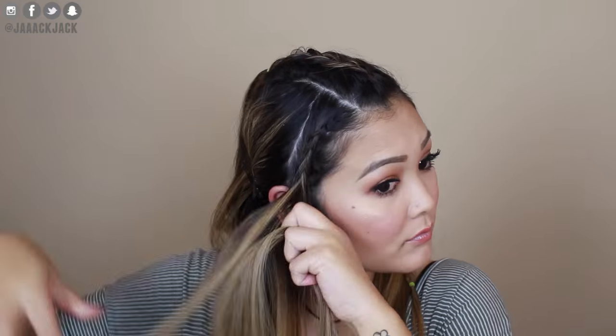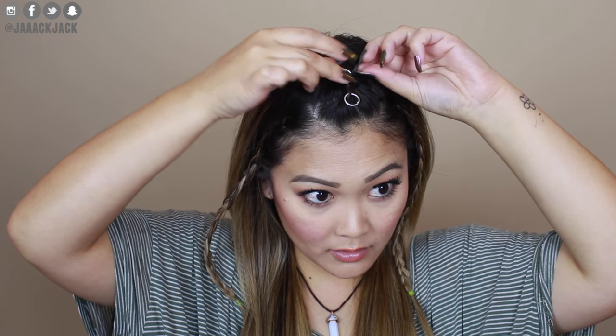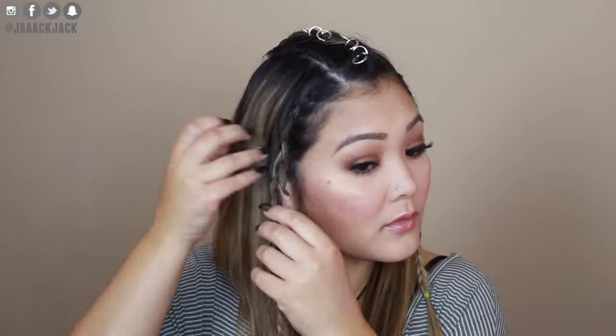Now take a section right in front of your ear, divide that into three, and create a Dutch braid. Do the exact same thing on the other side — get a section of hair in front of your ear and do another Dutch braid. Now grab your rings or jump rings and hook one around each little section or chunk in your braid. It's easier if you open up the jump ring a little bit so you can just slide it onto your braid. Add them all along the braids down the center of your head and the two braids on the side. Here is this first Christina Aguilera inspired look — I think it's so edgy and fun!